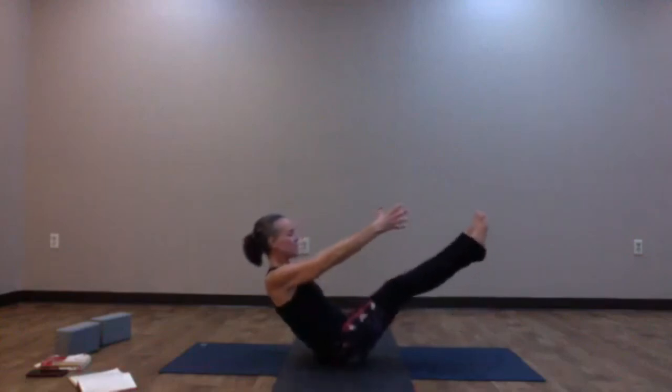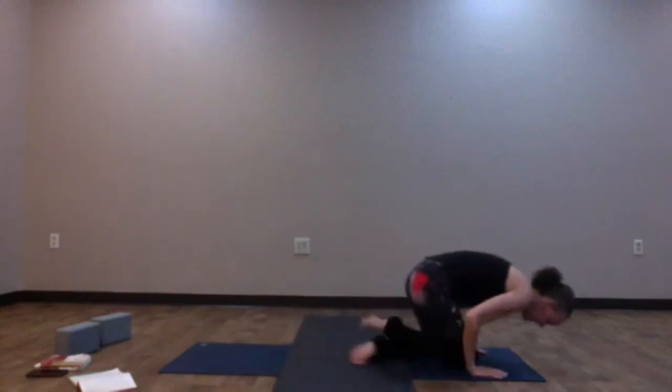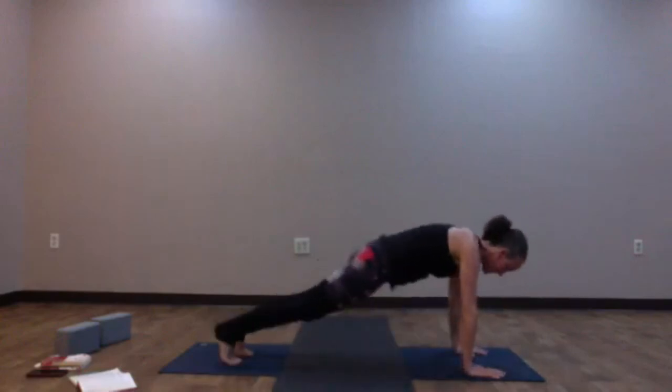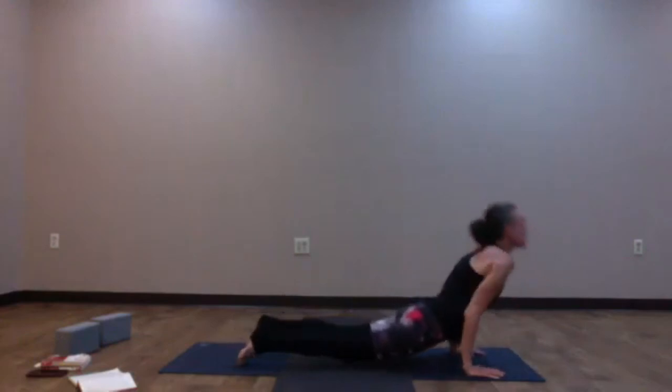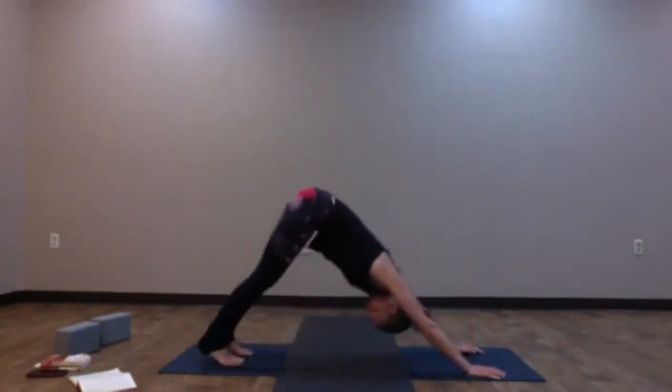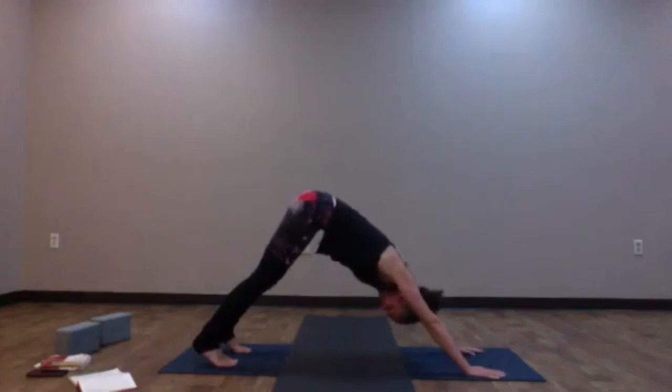Adjust as you need — options to have toes down, holding on behind the back; or if you'd like the last core challenge, maybe reach everything long. Inhale; as you exhale, hug the knees into the chest. Roll over the knees, shoot the legs back, or step back. Find down dog or your final vinyasa. Once you reach down dog, nice deep breath in through the nose; open the mouth, exhale and release.